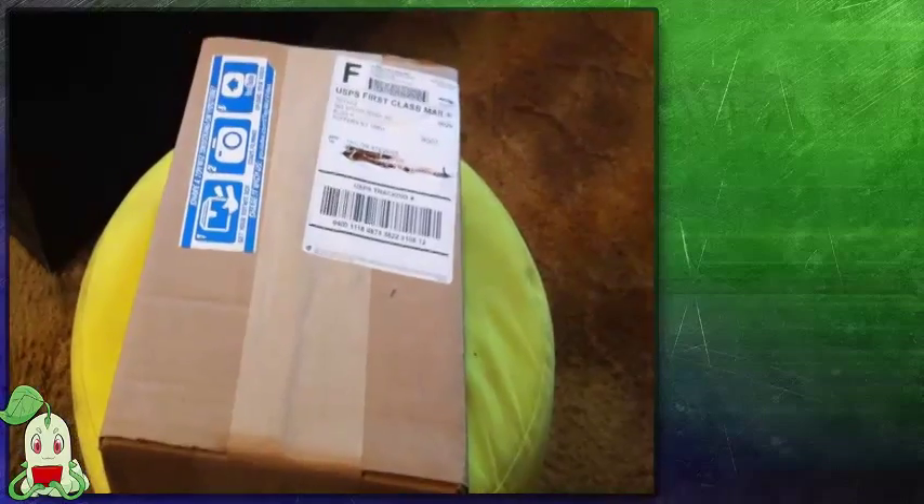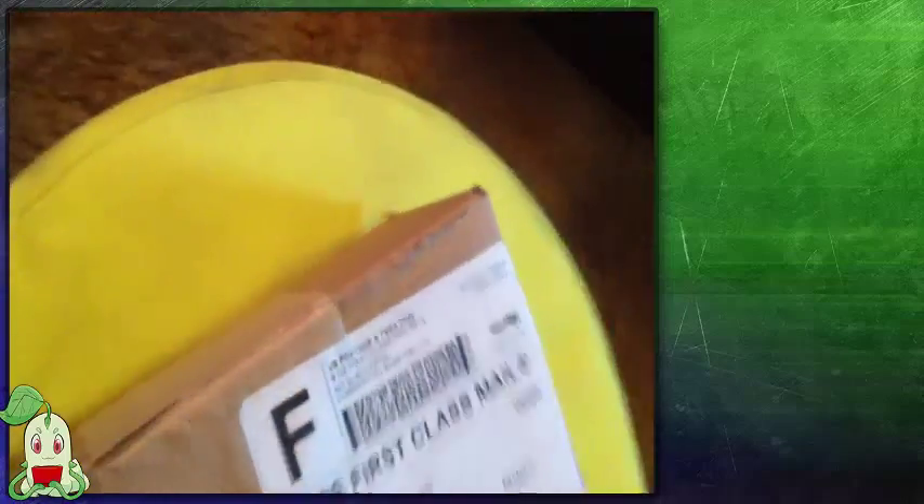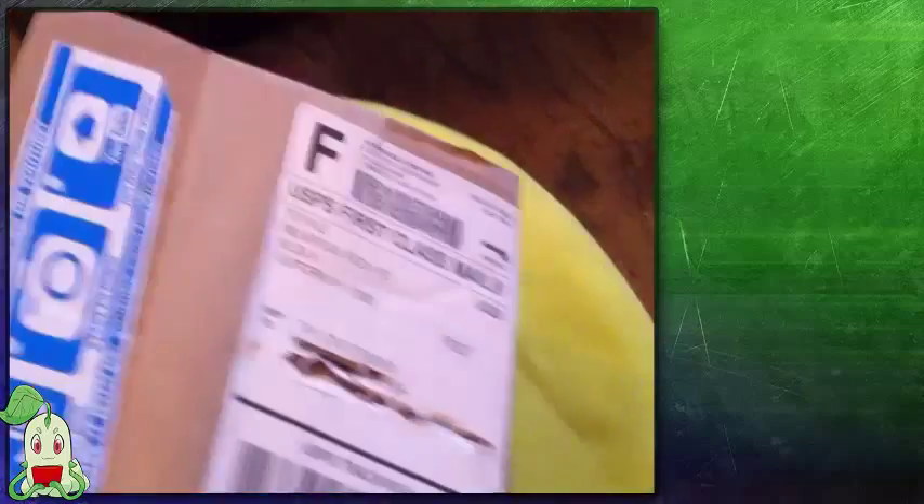Let's get to the unboxing! Using a handy box cutter — be careful — we're going to open it up. It's a bit tricky holding the camera with one hand and opening it with the other, so it's going to be an awkward angle. There we go. We got all sorts of bubble packaging, like normal.